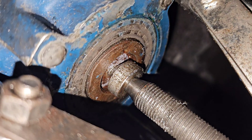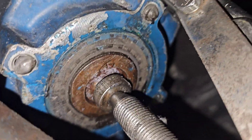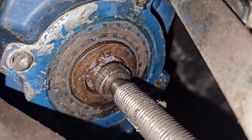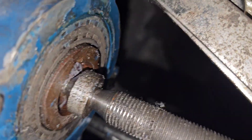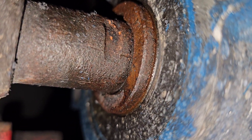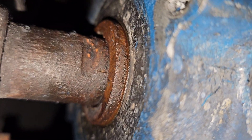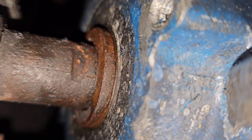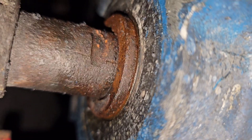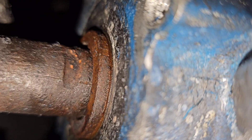Gosh damn this thing. Let's try it with a little light. It is so, so seized on here. I have this bearing puller, just absolutely torqued down, and it is not wanting to go. Lord have mercy. Heating it, letting it cool, heating it, letting it cool, hitting it with a hammer — it just sucks. I hate this.